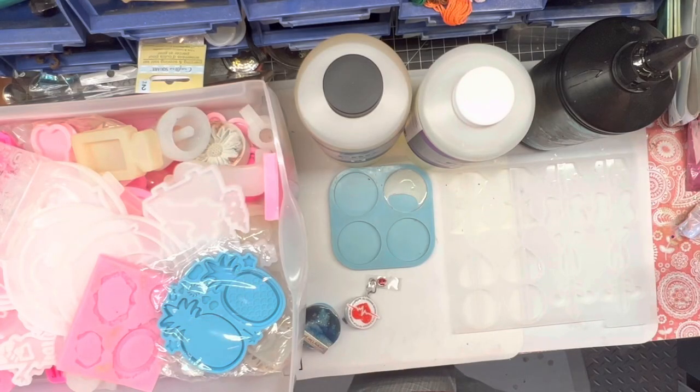Today we are doing a video talking about badge reels — specifically when I would use epoxy versus when I would use UV resin. I was asked some questions about it, so I hope that it's helpful. I hope you guys have a blessed and beautiful day.